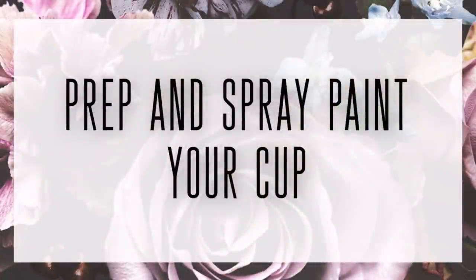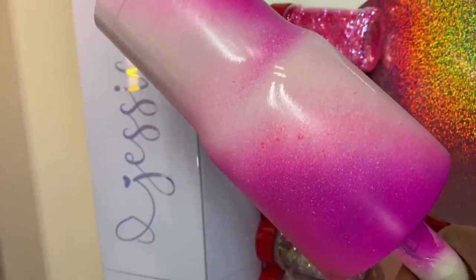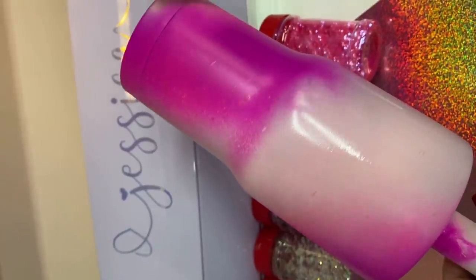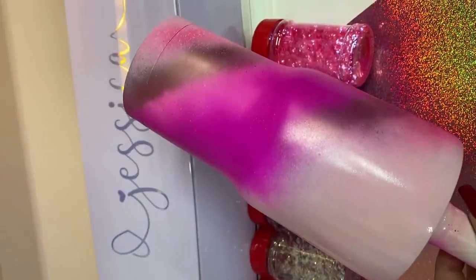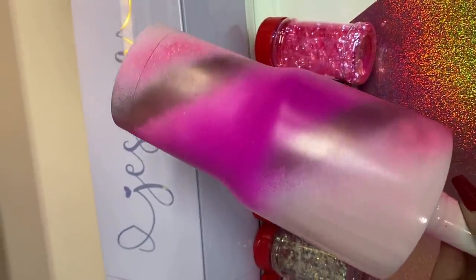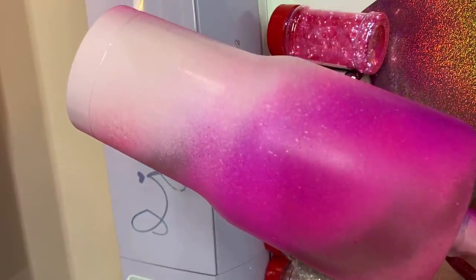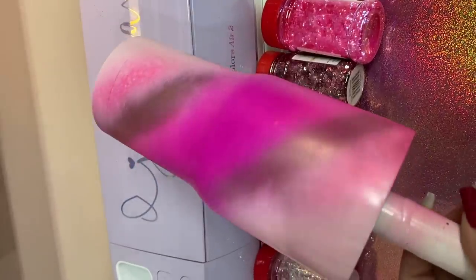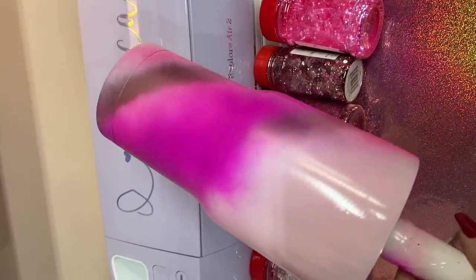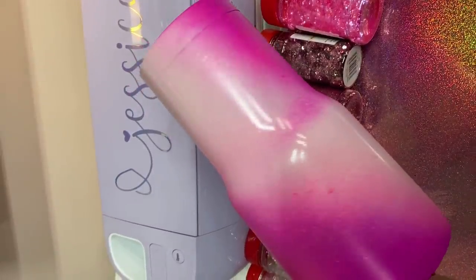The first thing we want to do with our cup is prep it. I prep my cups using the Final Sand paste along with a maroon scouring pad and then I spray paint it using this really pretty pink swirl design. I'll link a video below that shows how I prep my cups using the Final Sand product and also a video on how I spray paint this particular kind of swirl design, along with the spray paint colors I used. I didn't film this part because I've already gone over this technique a couple of times in other videos.